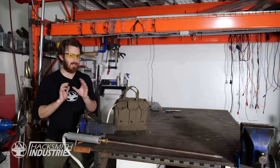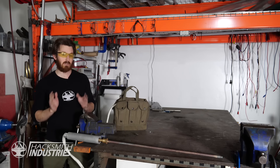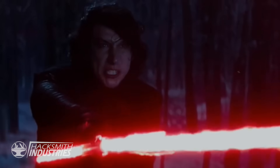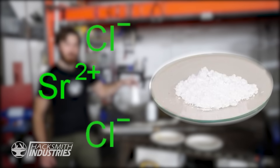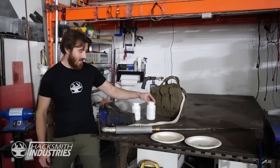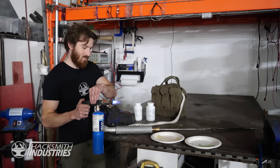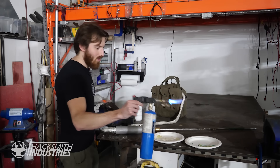Kylo Ren's lightsaber is a little different from every other lightsaber in Star Wars — in addition to the crossguard, it uses a cracked kyber crystal which gives the blade a very unstable crackling effect. I've got two commonly available chemicals here: cupric chloride and strontium chloride. These are used in fireworks. Cupric chloride glows a nice green and strontium a red — it's also used in road flares. Let's try the cupric chloride first.